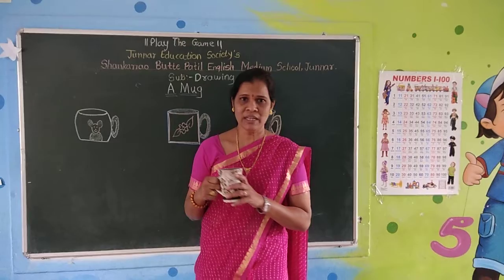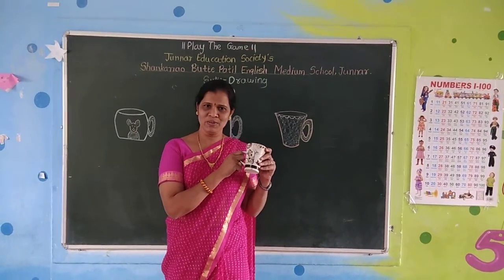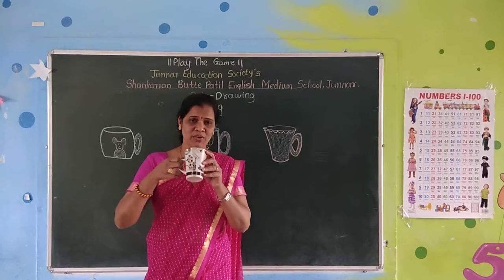It's too cold. I am drinking tea in this mug. My mug is so nice, no? Yes, we are coming like this mug. Yes, you like different mugs and everything you are drinking.